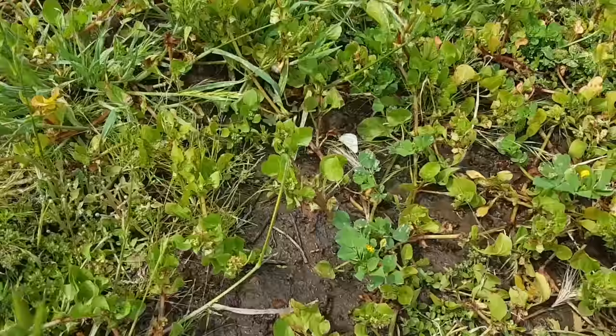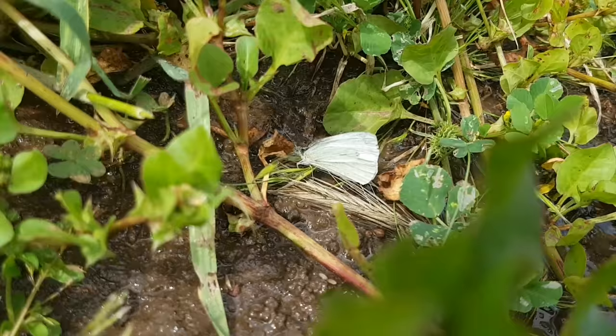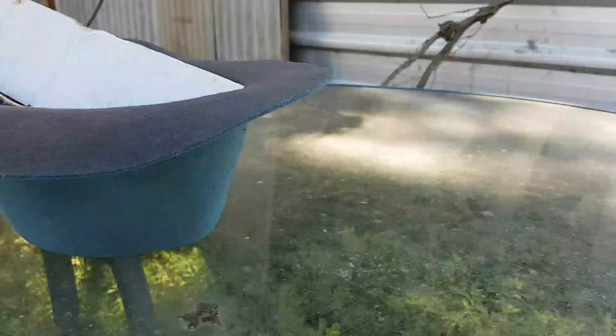Hey folks, today I want to do a short video to show you how to get rid of the white cabbage moth in your garden. As you can see here, this is the white cabbage moth right down here — it's having a drink after I've done some watering. It's come down and landed, getting itself a good drink. That's what we're trying to stop from laying its eggs on your plants.